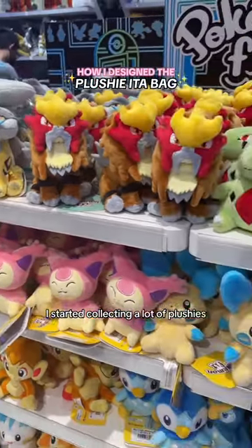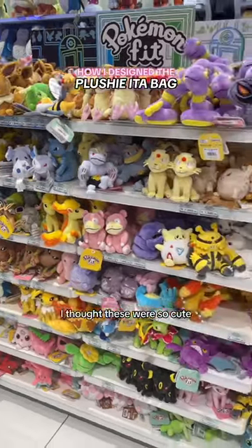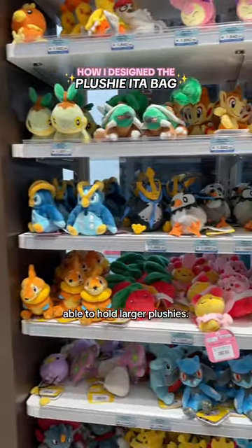During my Japan trip, I started collecting a lot of plushies, and noticed some anime shops also sold bags made to display them. I thought these were so cute, but I wanted a bag that could carry the plushie, since I was afraid of losing it if the keychain fell off, and none of the bags were able to hold larger plushies.